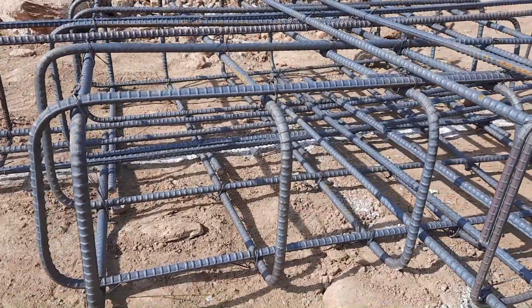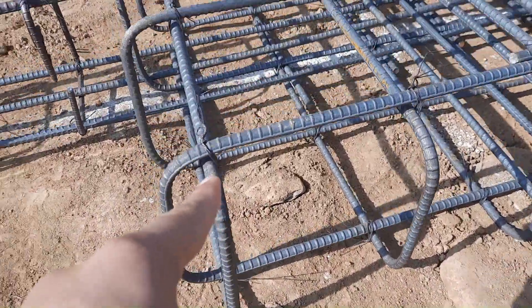Assalamualaikum guys, I hope you all will be fine. Today in this video lecture I would like to guide you about strip footing — what is strip footing, size of strip footing, and its steel reinforcement details. This is a very important topic if you are working on a construction site. This is specially designed for a three-story residential building, so let's get started.